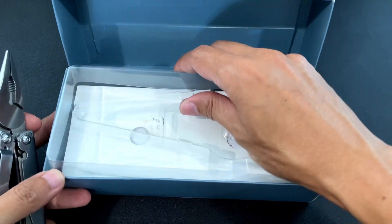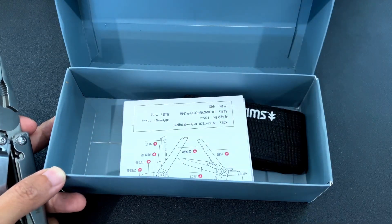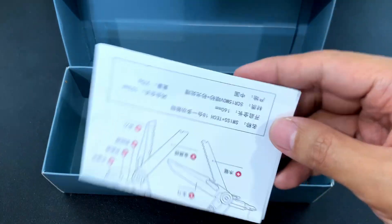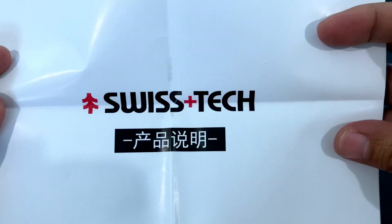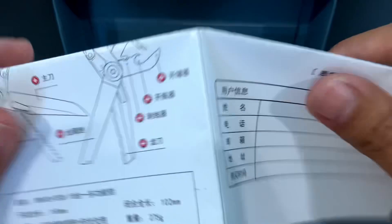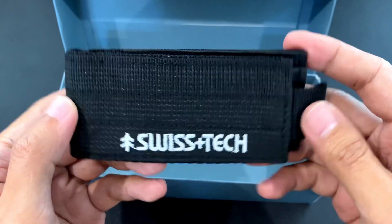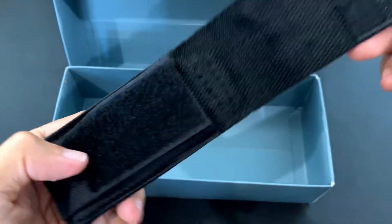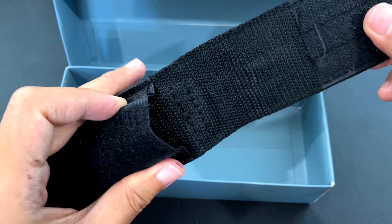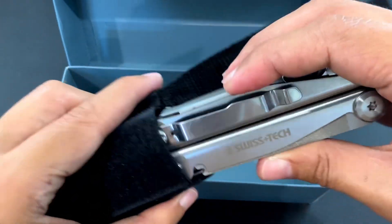Let's just see what else we have here. We have an instruction manual and it's in Chinese. We do have a sheath. The material is a little bit soft but I think it's pretty good. Let's try it on.